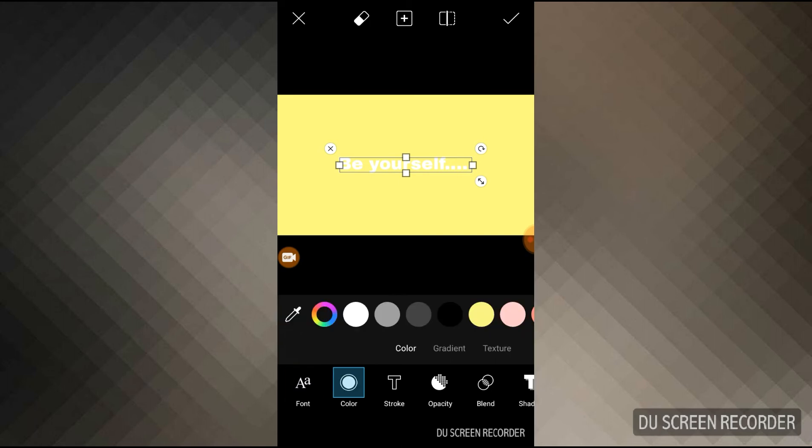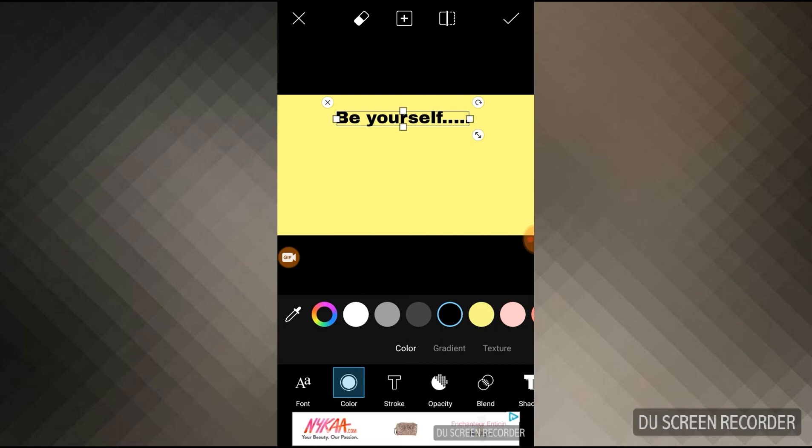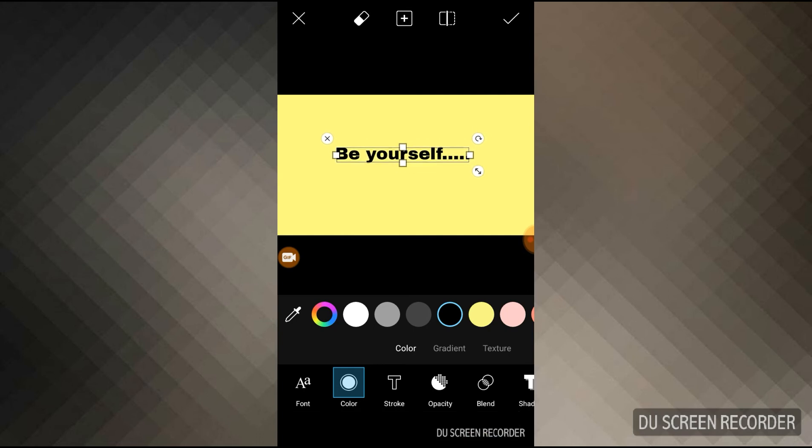The font looks pretty good — it's very bold. I'm choosing black for the color, it looks good. Now one thing I want to mention: whatever you have written, don't place it too high on the canvas. When you are trying to upload the YouTube banner you will have a lot of problems — I came across all these problems. It's better to keep the text in the middle portion.